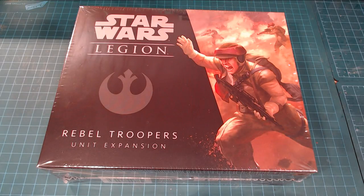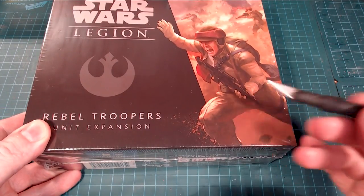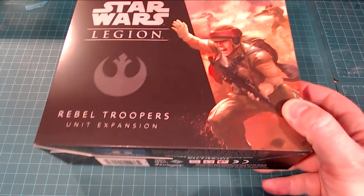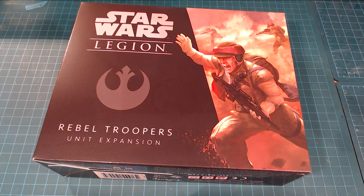I've still got the cellophane on so I haven't seen inside of this at all. I'm just going to pull the cellophane off real quick. I'm actually pretty stoked — I'm looking forward to seeing where this goes. Obviously I'm a big sci-fi fan and Star Wars is kind of the most amazing sci-fi out there. I'm not entirely sure about where the franchise is going from a Disney perspective, but we'll see how that goes.